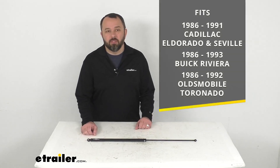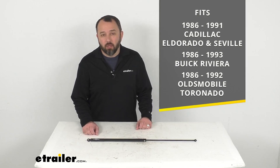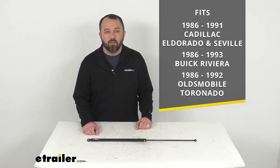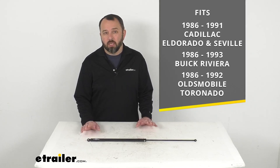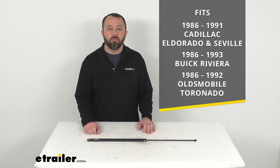This is custom designed to fit your 1986 to 1991 Cadillac Eldorado and Seville, your 1986 to 1993 Buick Riviera, and your 1986 to 1992 Oldsmobile Toronado.